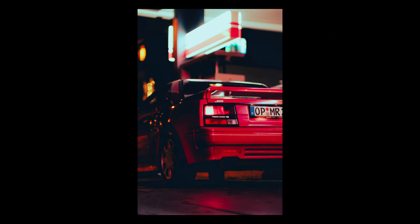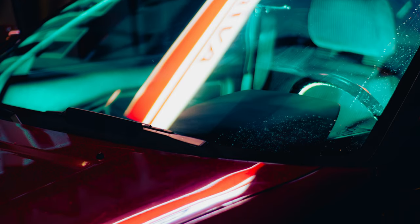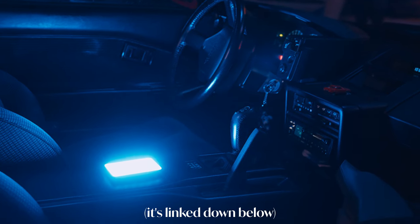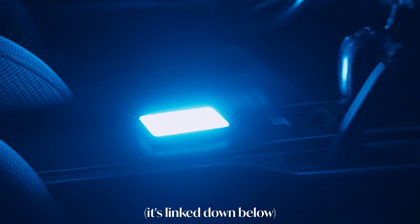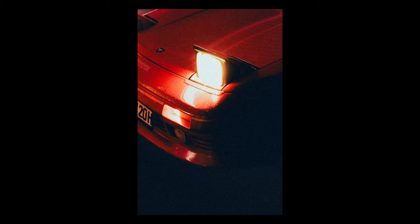I wanted to add a bit more color to this scene, so I took this small RGB light — which I showed in my last video — set the color to cyan, and just plopped that right on the center console. For a lot of these images I edited them to be film-like. This being a Japanese car from the late 80s, that 90s JDM aesthetic just fits perfectly.